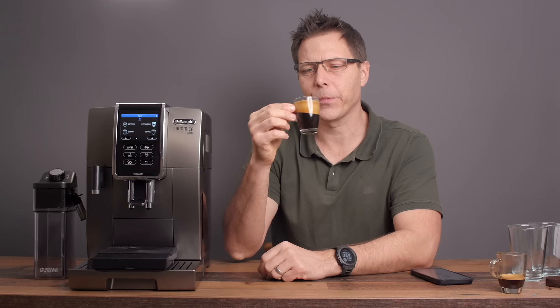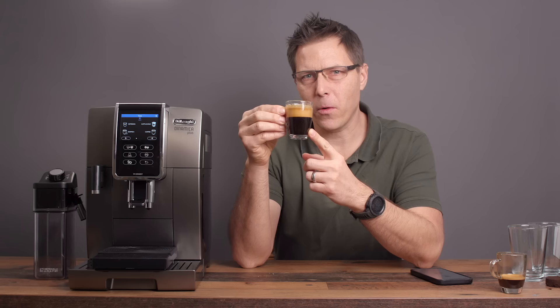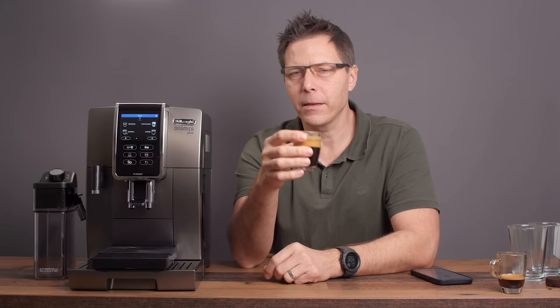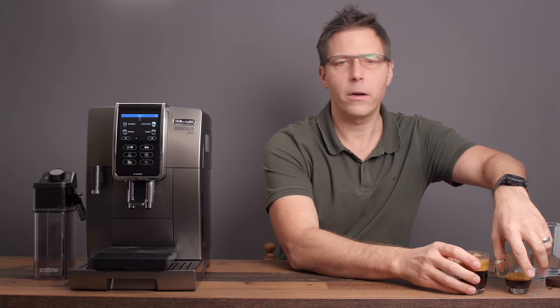Let's taste it. Oh yeah, that's nice. This would make a really nice base for a tasty cappuccino or latte macchiato, or just a sip like this. Very chocolatey, a little sweet. It is certainly a very nice robust shot. So we've got our single, we've got our doppio — let's go ahead and do the next thing.